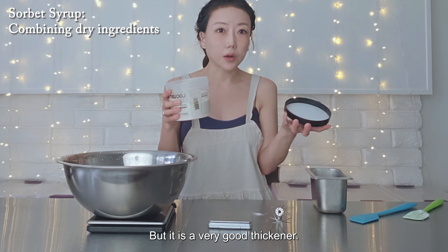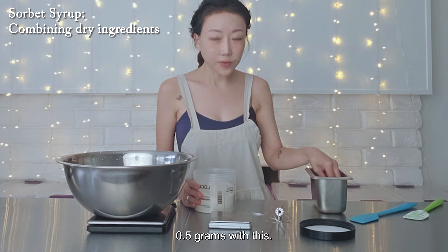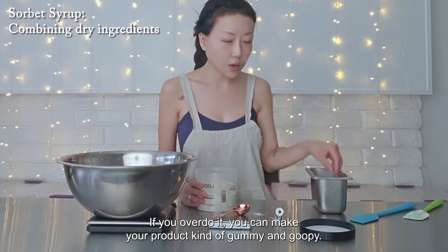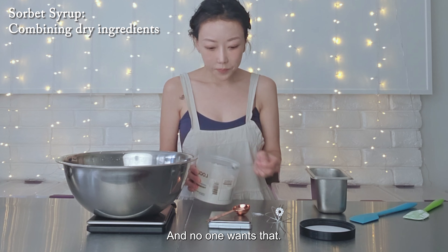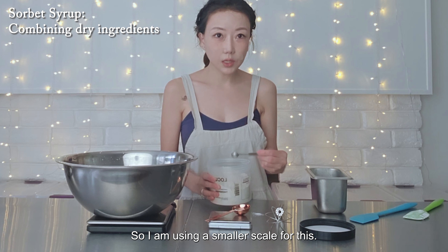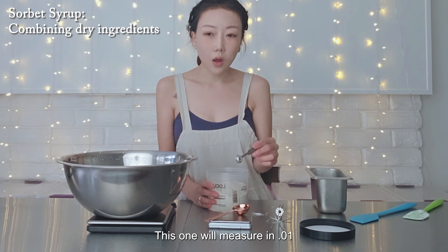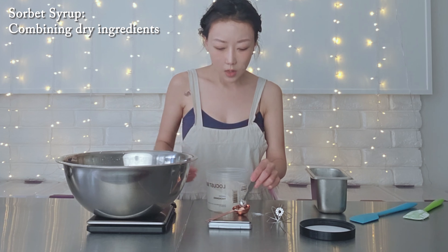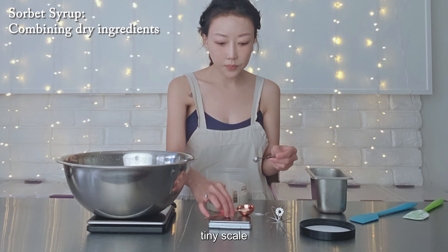To this I'm going to add 35 grams of tapioca starch. Tapioca starch is a thickener, and I like to use it instead of cornstarch or potato starch because the aftertaste is very smooth — it doesn't have a gritty or flour-y taste. I like to use it when I'm making ice cream. It's also sometimes called tapioca flour and it's pretty easy to find; I get mine from Asian markets but you can also find it online. So we've got the tapioca starch in here with the sugar.